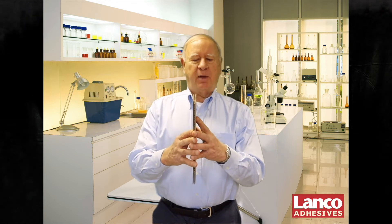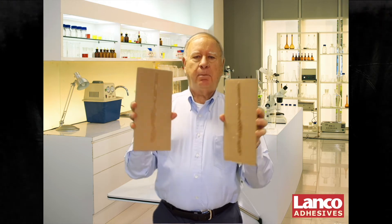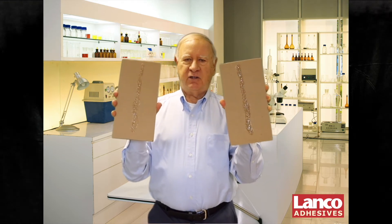When you make a bond, you want to make sure that bond stays together, but if it comes apart and there is adhesive on both sides, you know that you have cohesive failure.